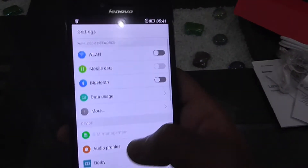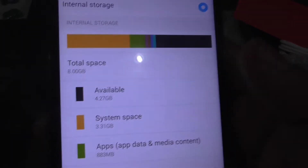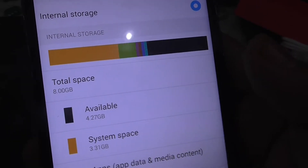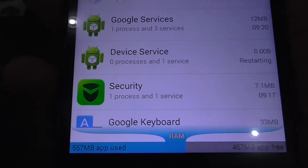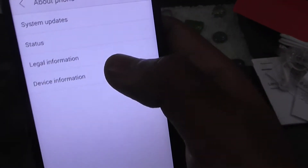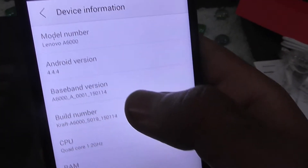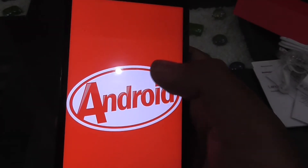Let me show you the storage: total space is 8 GB and you get about 4.27 GB free on first boot. For RAM, you get 464 MB free on first boot, with 560 MB in use by apps. The Android version is 4.4.4 KitKat pre-installed, and Lenovo has promised a Lollipop update in the future.